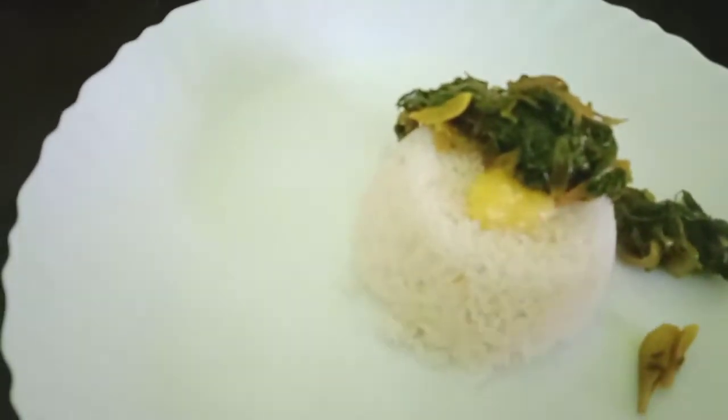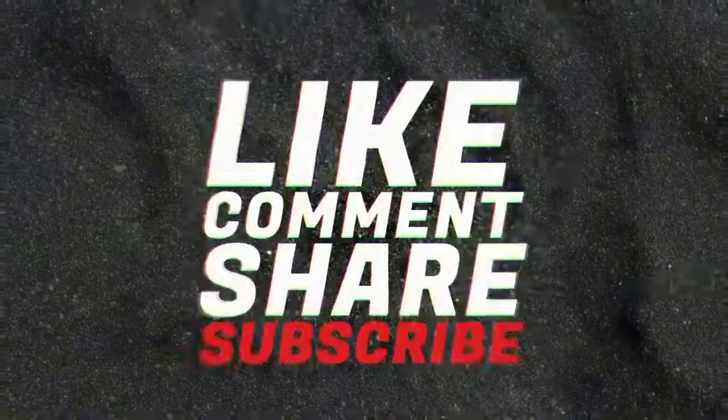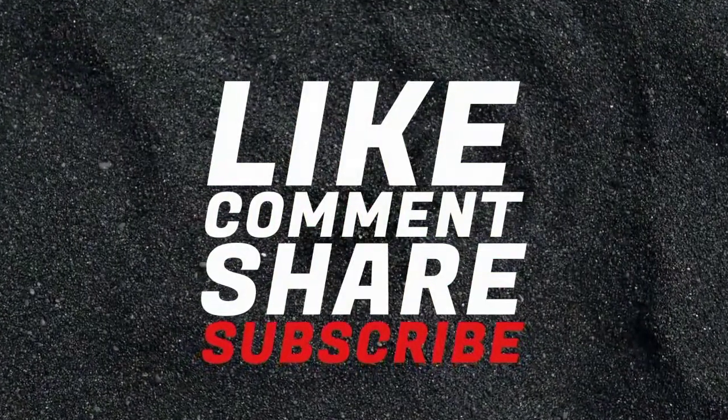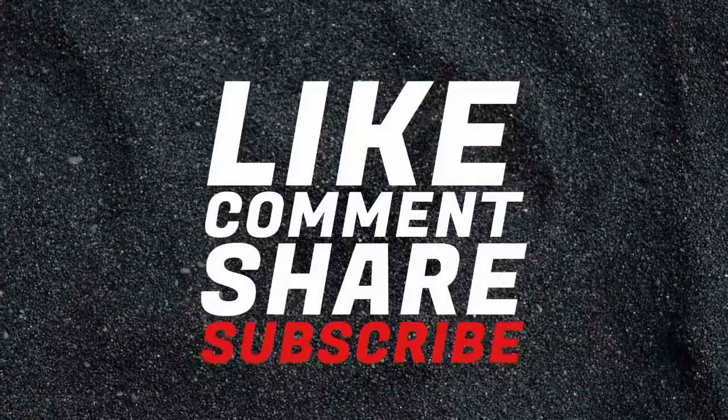Thank you for watching this video. Please share with your friends and family members. See you next time.